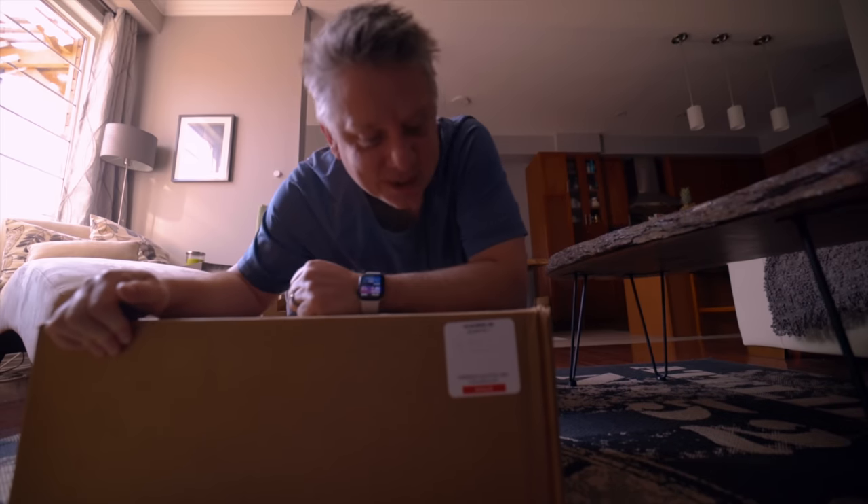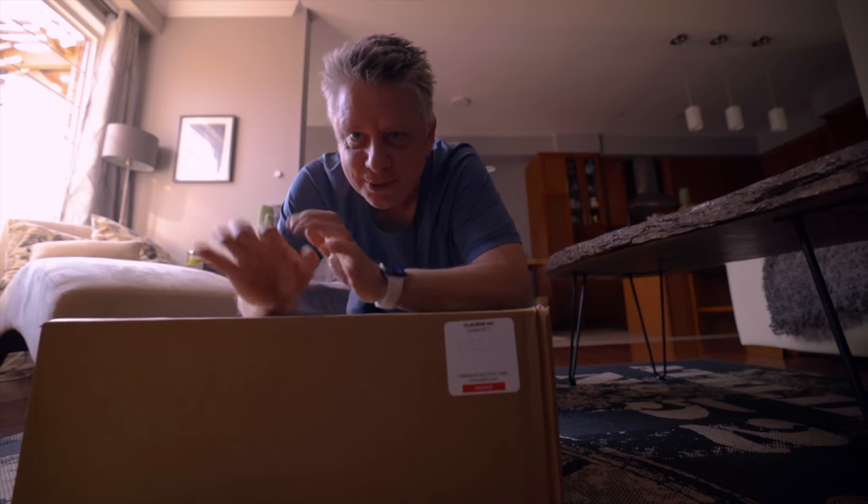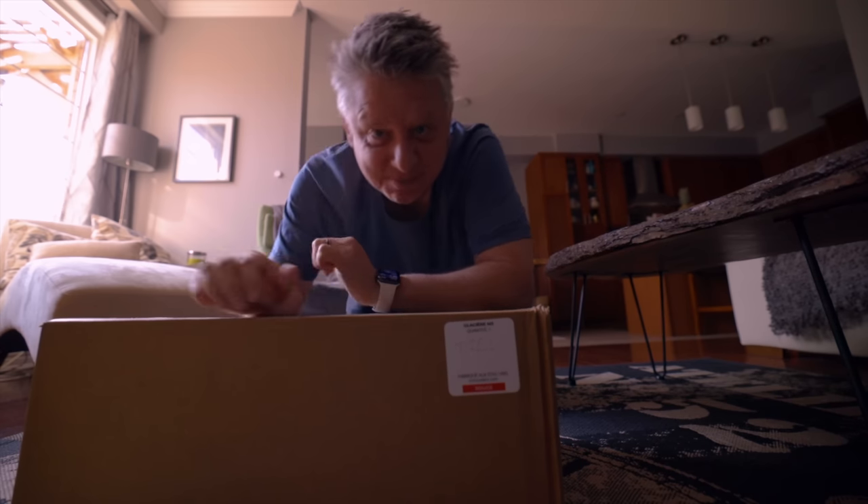Just got a new delivery — it even has my name on it. I think some of you might like what's in this box, so let's go outside and do an unboxing to see what's in here.